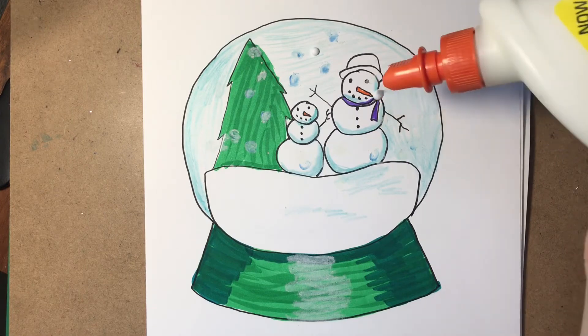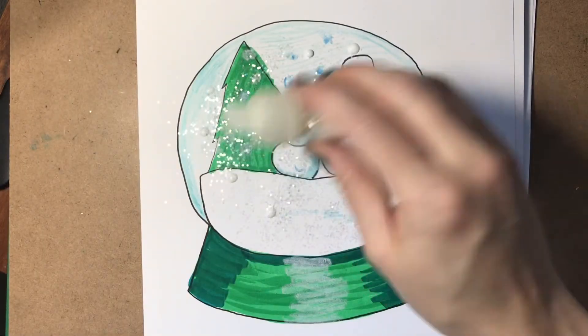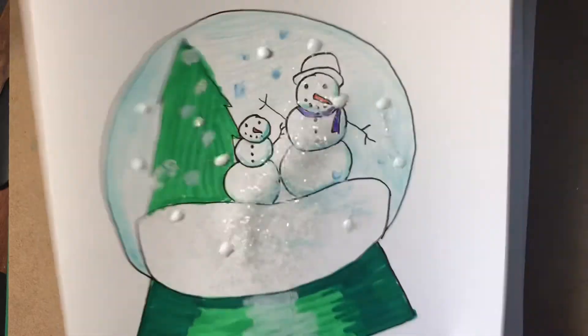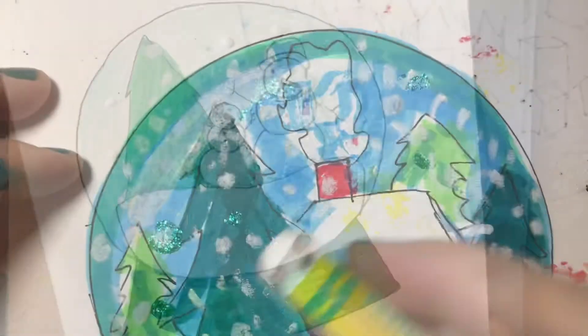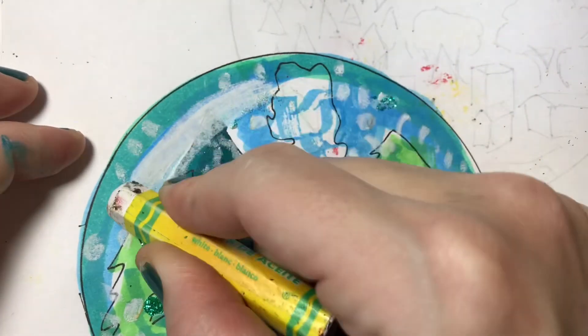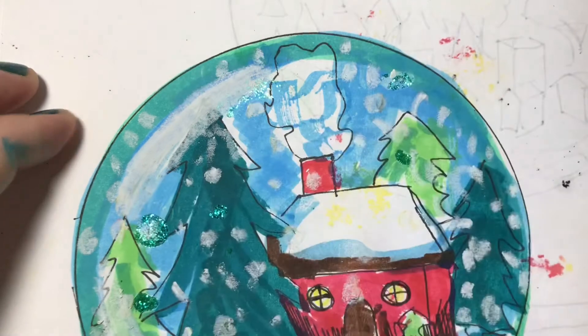If you have glue and glitter you can try adding spots of glitter to your globe. I sprinkled glitter on top of my wet glue, shook it around, and then shook the excess off my paper. Use a white oil pastel to show a shine on the curve of your globe — it goes right in front of the whole scene.